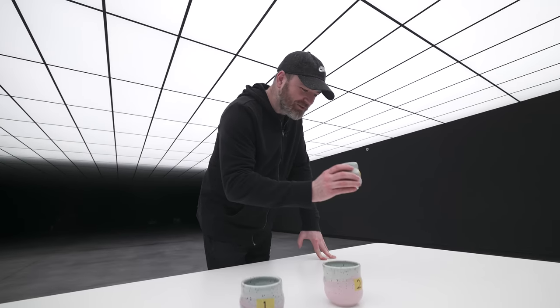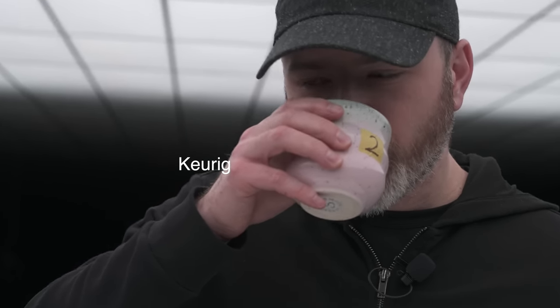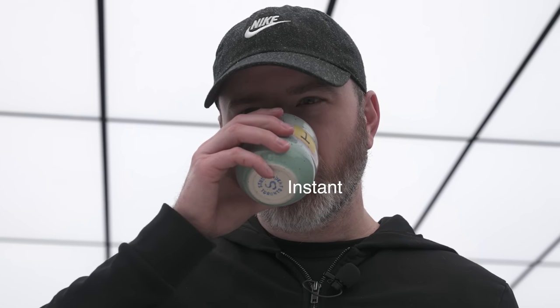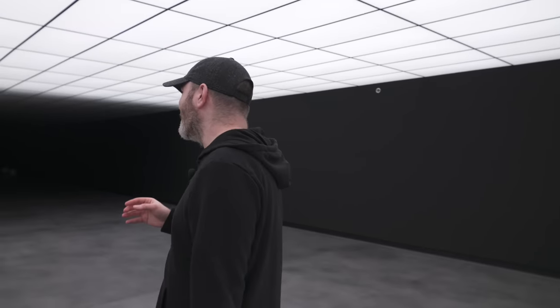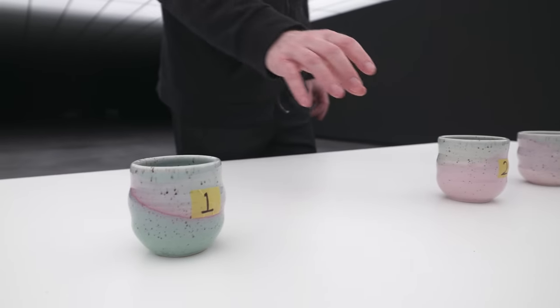Everybody watching knows exactly which coffee is which — I, however, do not. I'm fairly confident I'll be able to tell the differences; I'm just putting all my energy into the analysis. Let's go ahead and try this one on the far side. That's coffee. Let me try it again. Whoa. Okay. That is not even close — that's not coffee, that's instant coffee. Hands down. The other two, I would call them both coffee.